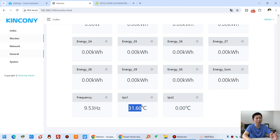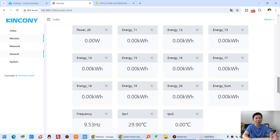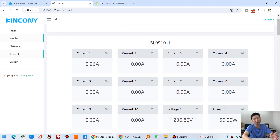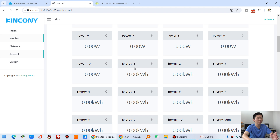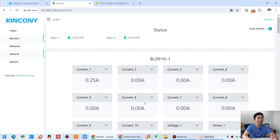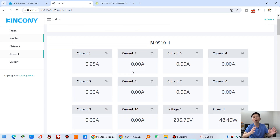You can also detect the chip temperature and the frequency of the power. I have only connected the first channel of the first chip, and you can see the frequency here is 50 Hz and this is the temperature of the chip sensor. You can see all 30-channel data on this web page, which makes it very easy.